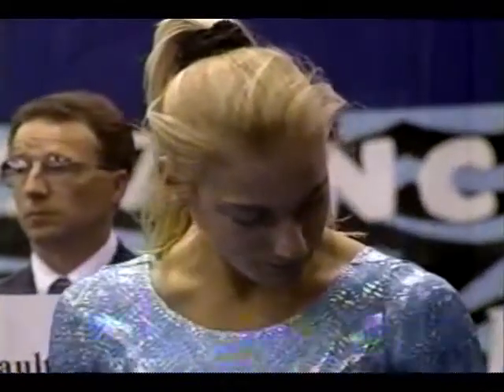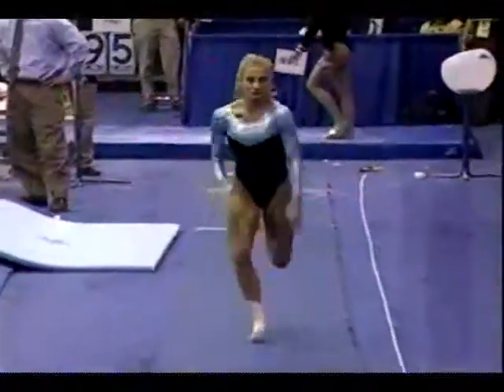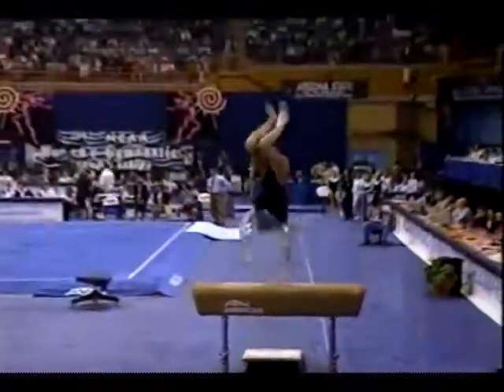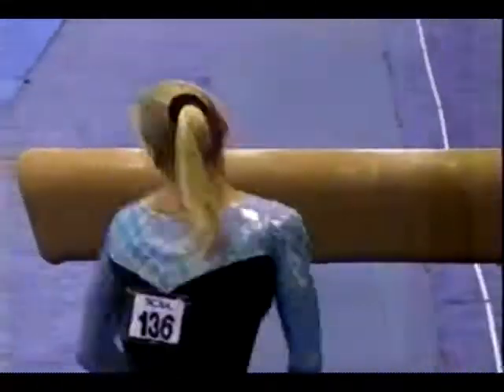Here's Carmen Towson for the Bruins. She performs one of the most difficult vaults in the sport — it's actually a Sukihara with a half twist. Excellent landing. Towson has come on strong late in the season, hitting 10 of 12 routines since February.